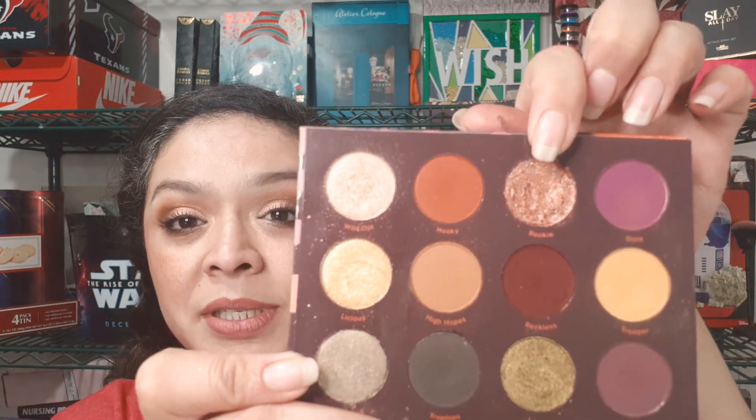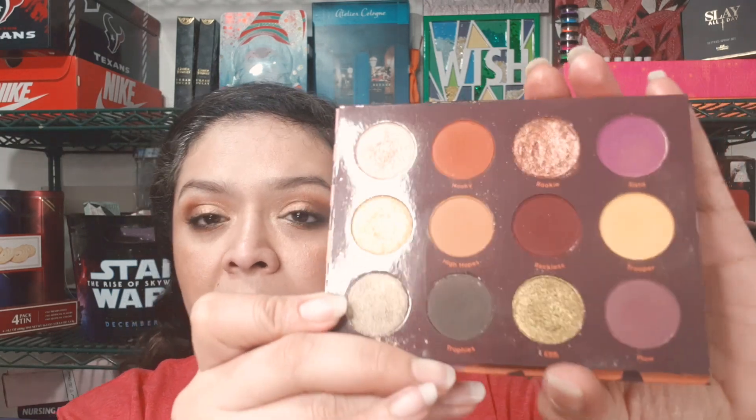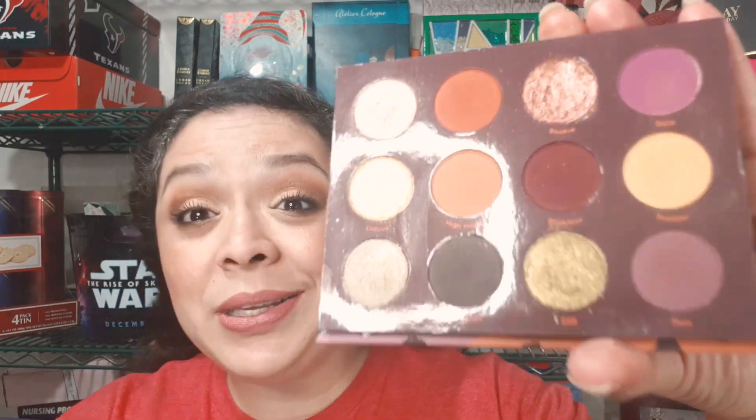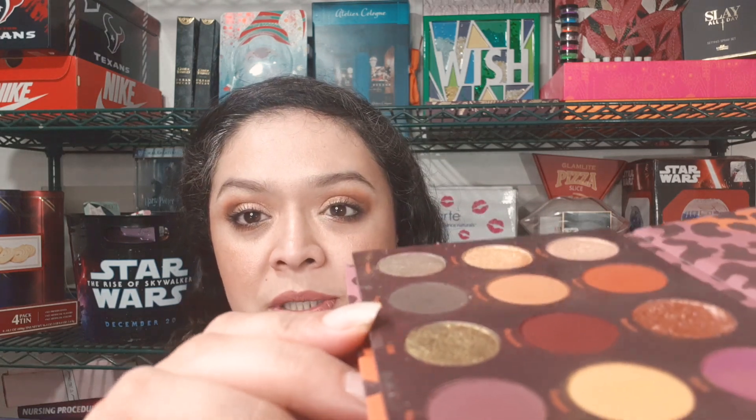I have two shadows out of the ColourPop Good Sport palette. The first one is called Rookie — it's absolutely gorgeous, I've used this 10 times and can definitely see some movement. The other one is called Trophies, and I've only used that one three times. It is really nice and very pigmented, so it doesn't take a lot of the shadow at all. I can see some movement — just a little bit of a dip right there — and I'm definitely going to have to start using it more, along with the Earl Grey.